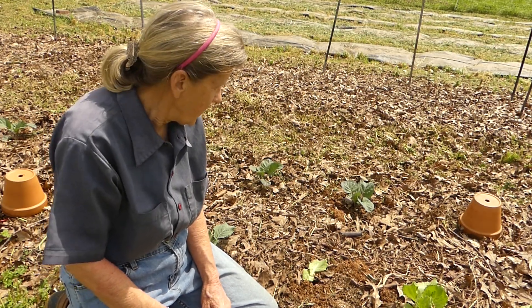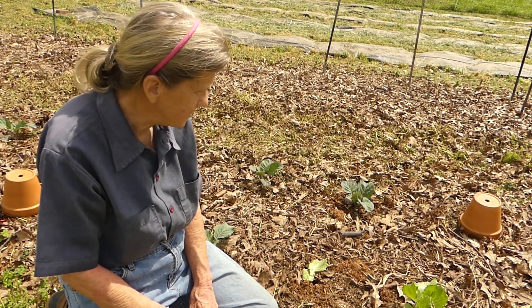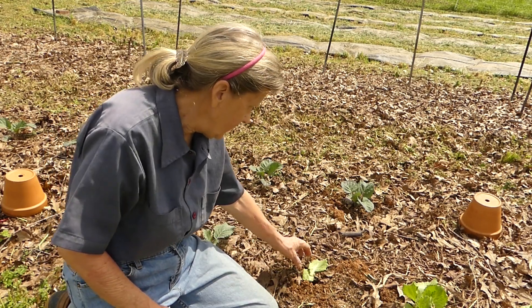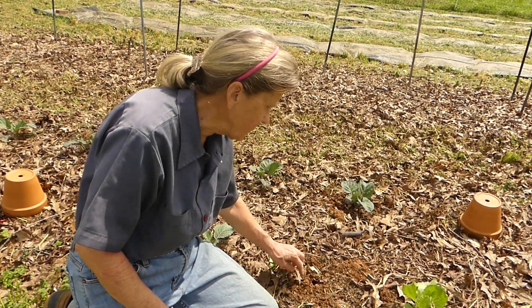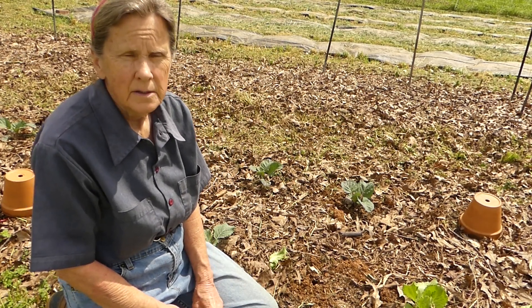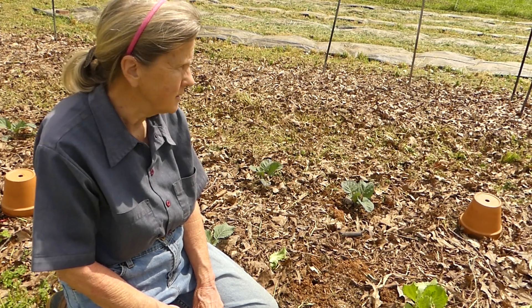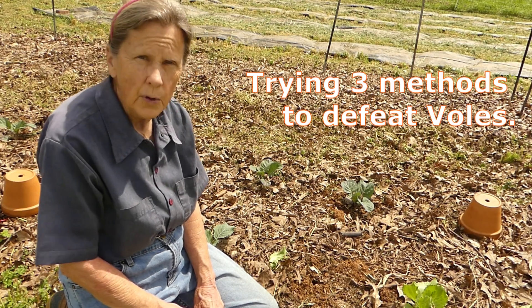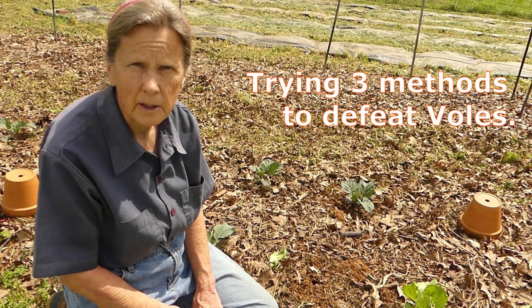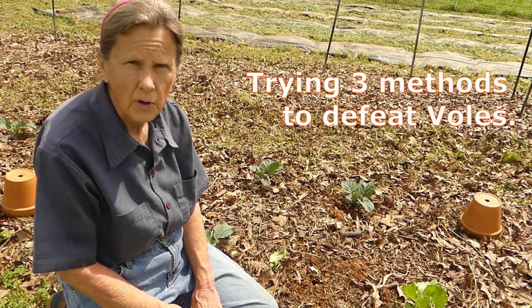Hey everyone. I'm in the garden at the little bed where I planted the cabbage and the lettuce, and I have lost another plant to a vole. That makes the third one. So I'm going to try to do something to salvage some of these plants. I'm going to show you what we're going to try today. If you have any suggestions, I would greatly appreciate it — non-toxic for the garden soil.